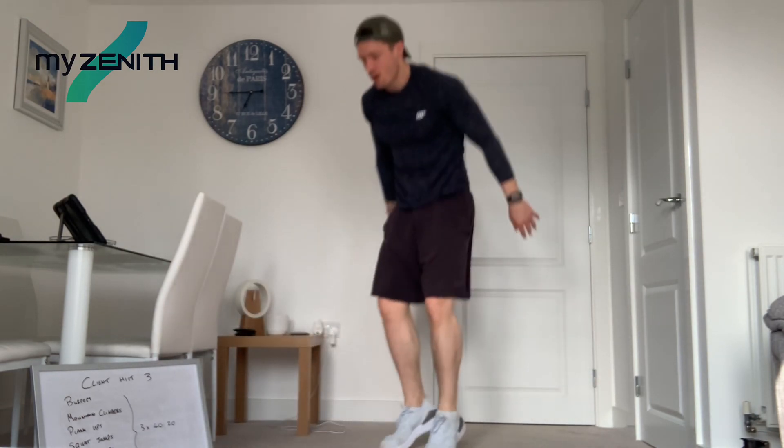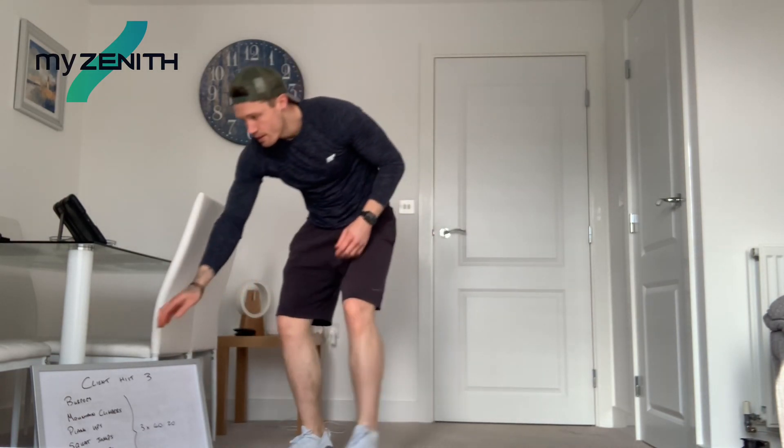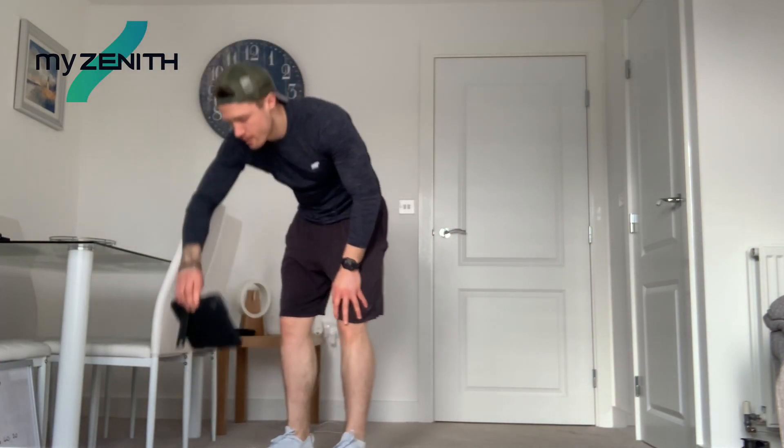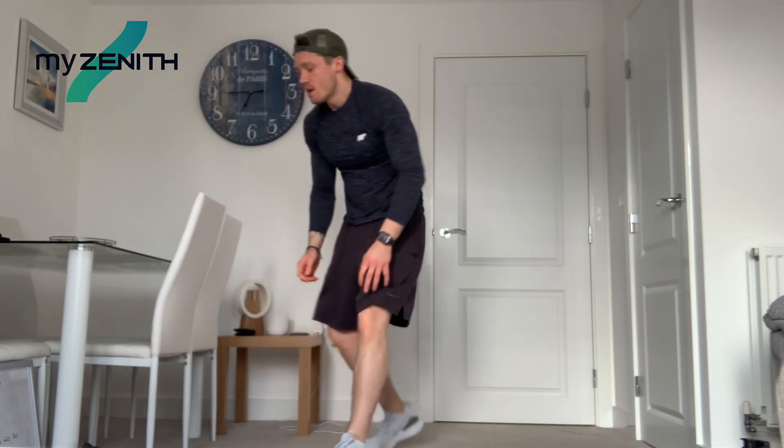Two and one. Perfect. We're going to get into mountain climbers next. So we're starting in 10 seconds. Bound onto your hands.